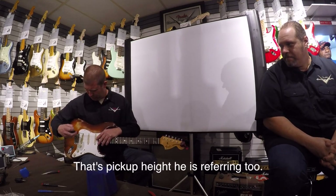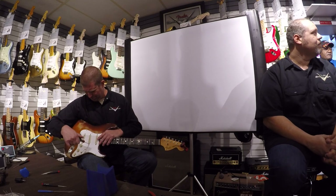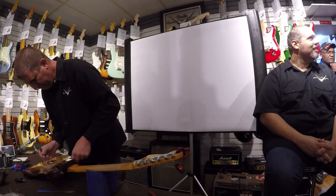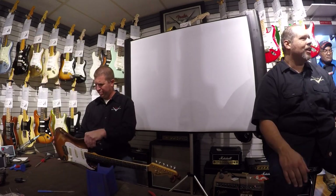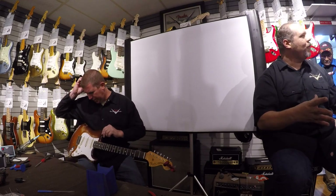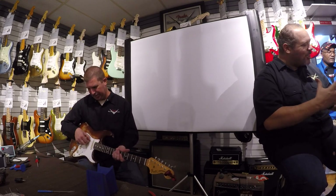What pickup height distance do you like? We set them at 4/32 on the bass side, 3/32 on the treble. The middle pickup is in between. Are pickup heights the same for the Tele? Four and three, yes. What's the angle of the lead pickup? Oh, you mean why do they angle it? To make the bass side more bass-y and the treble a little more treble — you want to get more bite out of the treble. Because if you pick down here it sounds different.